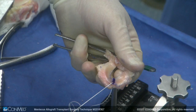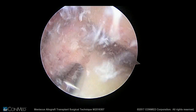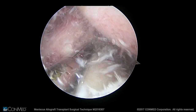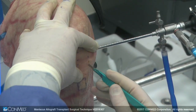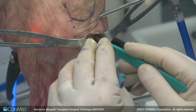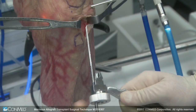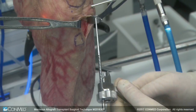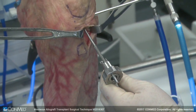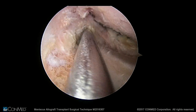Now that the graft is made, the scope is going to be in a far anterolateral portal. Here's the accessory portal on the lateral side — we make just enough of a trough so the drill guide sits flat on the tibia. We open up that portal, get our drill guide in, pass the guide down, pass it over the back of the tibia, and make sure it sits flush in that trough.